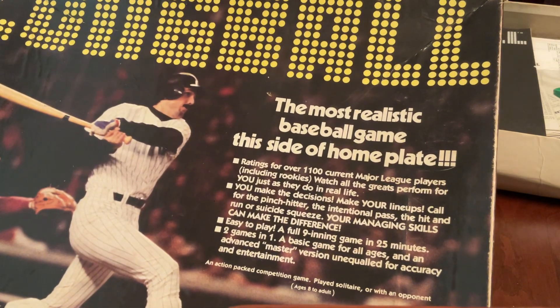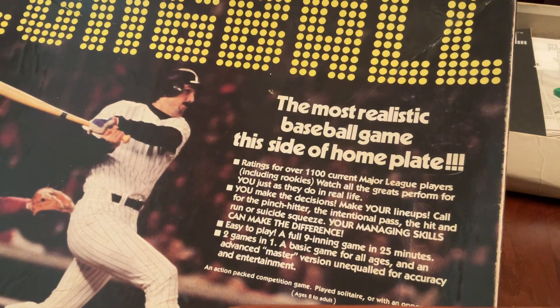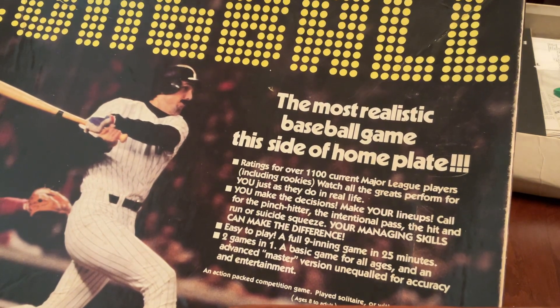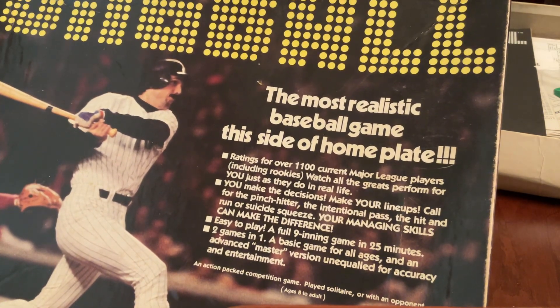I qualify that, though, because it's possible that this is the 1980 version with the 1979 stats, and that may be more accurate. I'll put in the description which it is, and I apologize — it's early in the morning and I just can't quite remember the distinction.